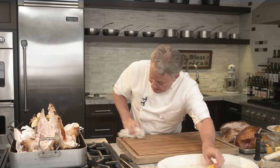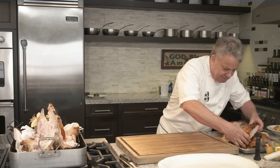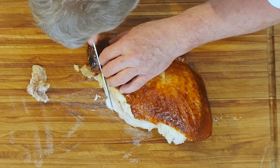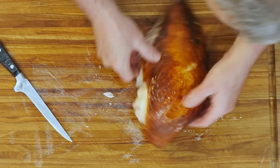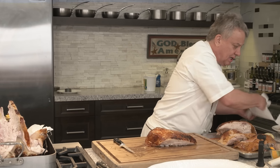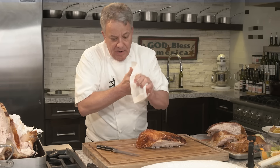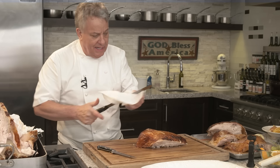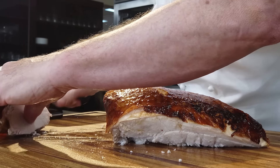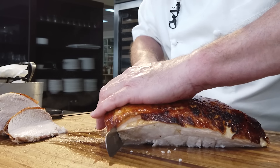My hands and cutting board are clean. Now we're going to take this beautiful breast and slice it. Your knife must be very, very sharp — like a razor. If it's not sharp, you won't be able to cut through that skin cleanly. There are companies online that sharpen knives, and many grocery stores offer this service. You must have a very sharp knife.